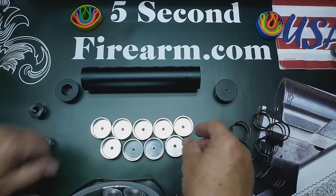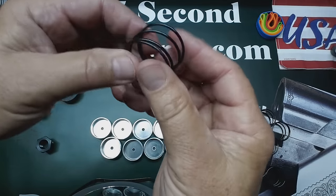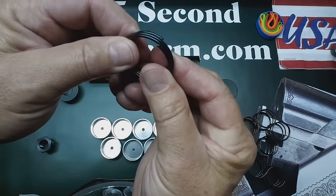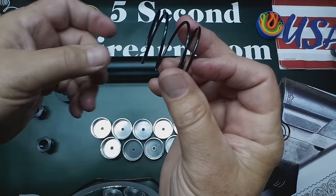Also included in this kit are 9 springs. These are high tensile steel — not aluminum springs, not cheap springs, these are steel springs. We'll talk in just a minute about the compression and the alignment of these springs in your stacking order.